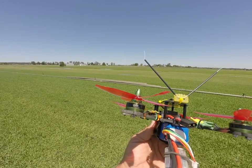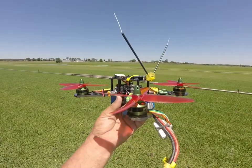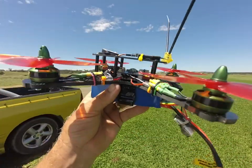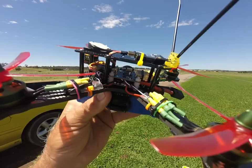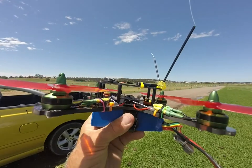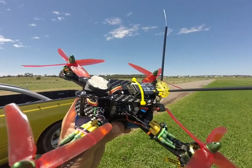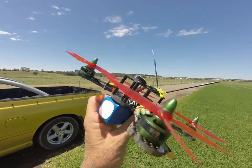We've got the Multi-star Elite 2100 motors and the little 20 amp ESCs from Ready To Fly Quads — they are awesome. They're like $8.50 and you just cannot kill them. We're going to lower the top plate down and stick the receiver underneath.